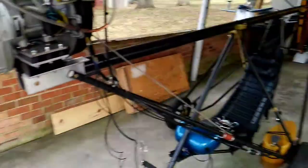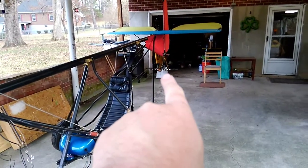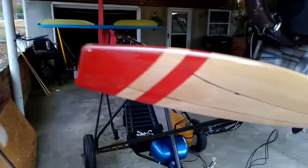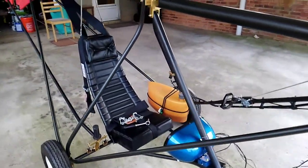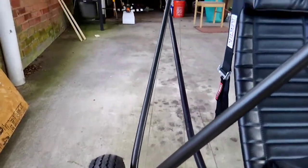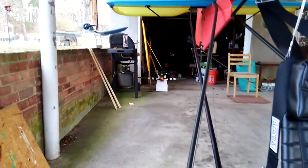I'll give y'all a demonstration from the front here. All the planes are out — the Bill Overstreet P-51, Pappy Boyington's Corsair there. Had some electricians by the house today, did some great work. I'm not going to mention their name, but if you PM me I'll tell you. So I had to get all the planes out of the way. Here's the control stick — you see the action there, the rudder and the control stick and the elevator.